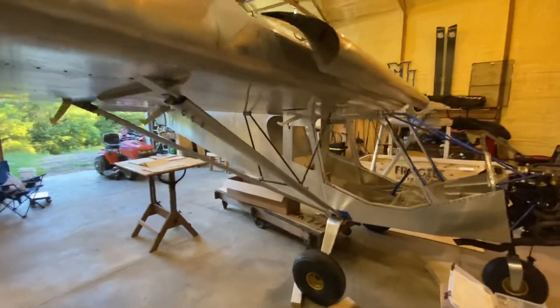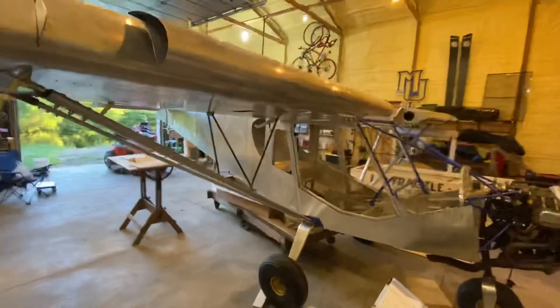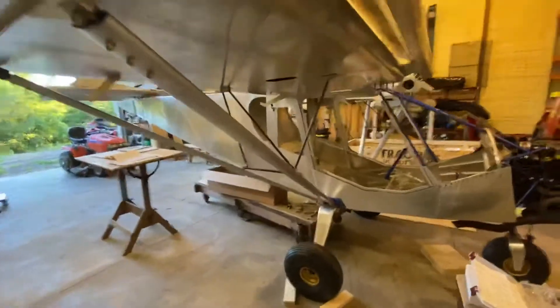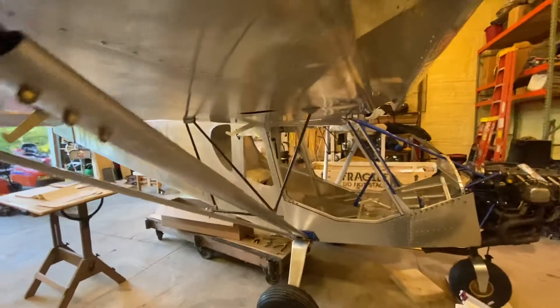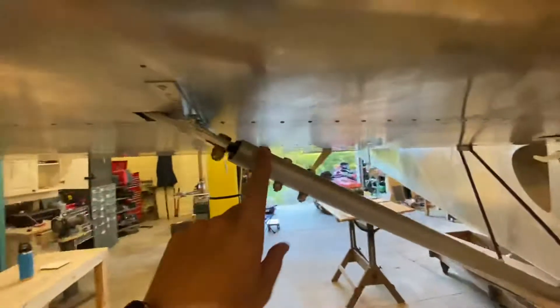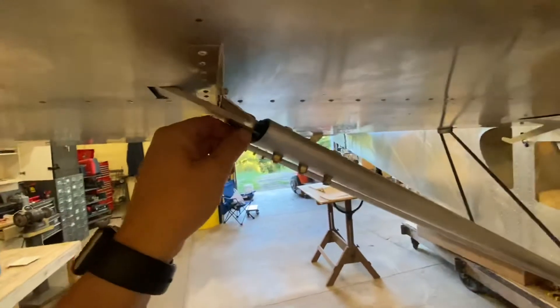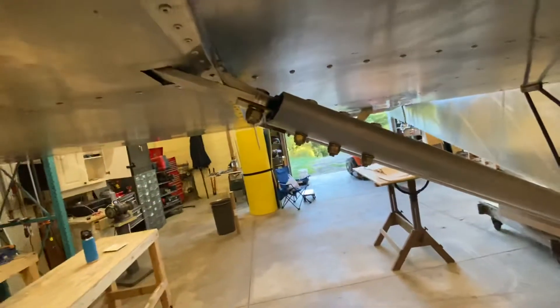Another update on my wings. I've got all four struts and all six jury struts in. I can't remember where I left off in my last video — I think it was just drilling all the fittings. Everything went together pretty simply with the struts.